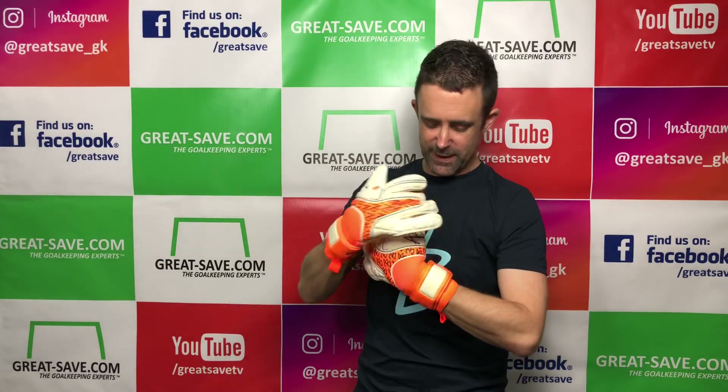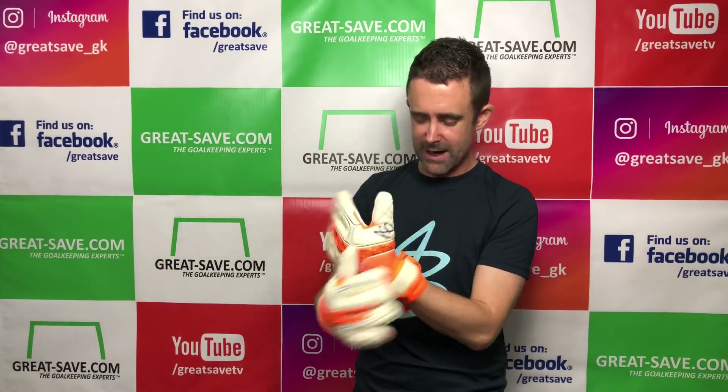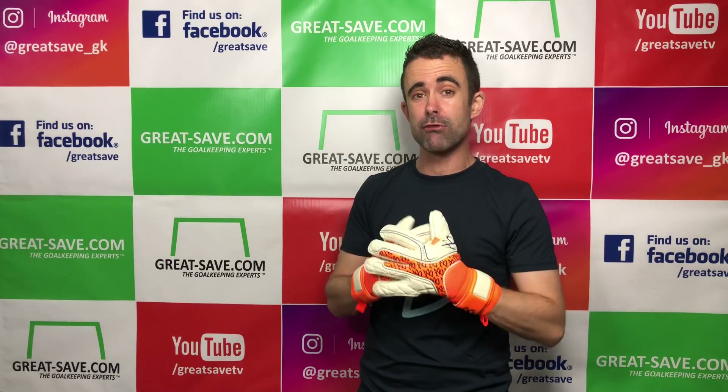The one thing I really like that Asmir and the team have worked on is the way they've finished off the thumb. He's a professional so he knows exactly how he wants his gloves. He's put a negative cut all the way around so all the seams are tucked inside, giving it a very clean, crisp finish to the backhand and a really good fit.